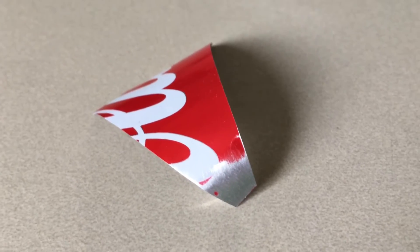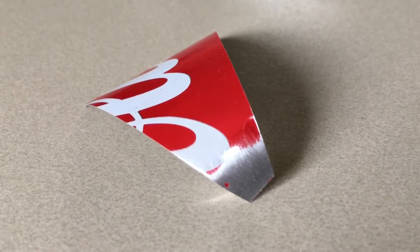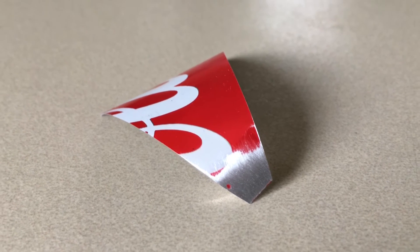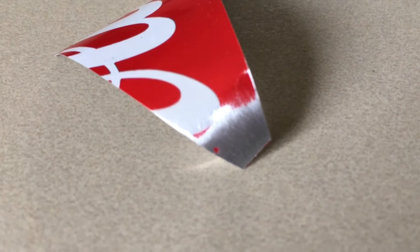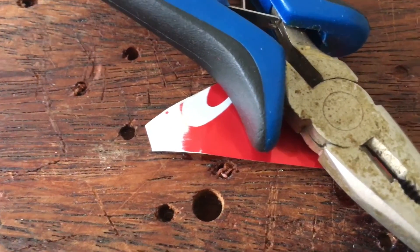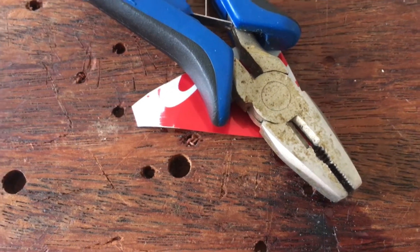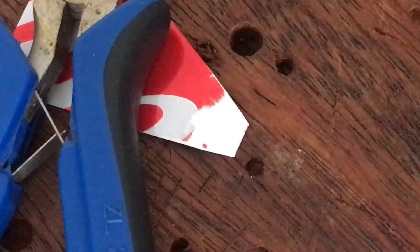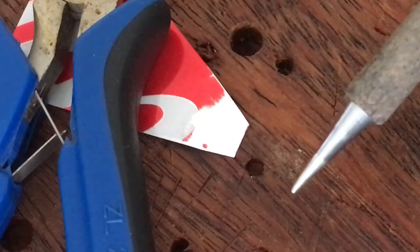I'll be soldering an insulated multi-strand wire to the side of an aluminium Coca-Cola can, chosen deliberately so that everyone knows what it is on video. I've already used some fine sandpaper to expose the surface of the aluminium. The only purpose these pliers are serving is to hold the aluminium, which is normally curved, flat so that the mineral oil slash liquefied Vaseline won't just roll off.